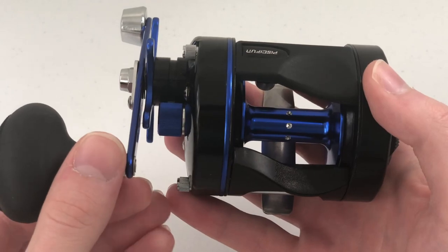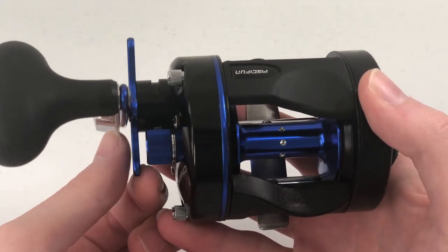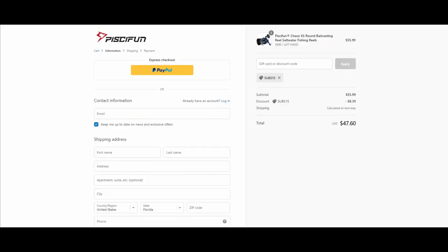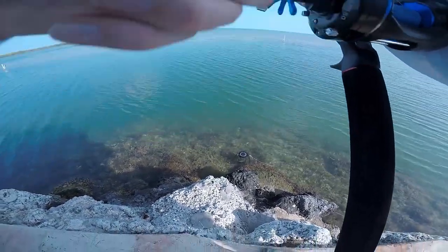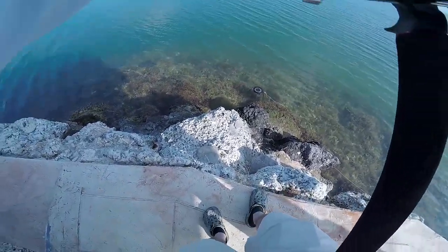The Chaos comes in three different sizes from smallest to largest: a 40, 50, and 60. I personally have the size 50 because I think it's a healthy mix between form factor and line capacity. This reel cost me $56 on Amazon, but you could get it for about $10 cheaper from the Pissifun website if you include one of their coupon codes. I only bought it on Amazon because Pissifun's standard shipping option didn't have an estimated delivery date.